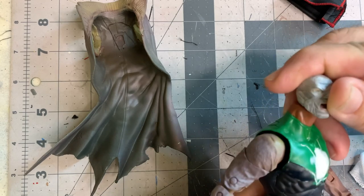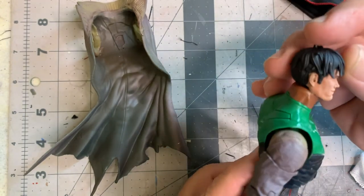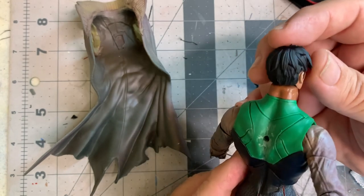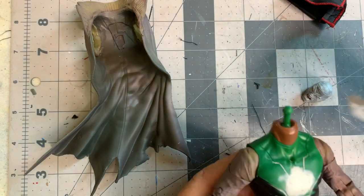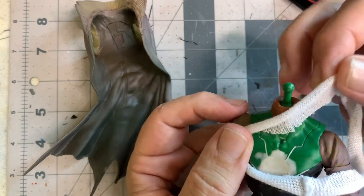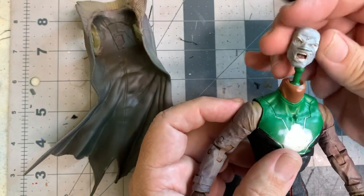I do have to fix the neck — retrofit it to fit the head sculpts. I was going to use an alternate head but in the end I did not, so I stuck with the existing head sculpt that came with the Hush figure. But it was still too small to fit around that neck. I considered retrofitting it with gauze, but that was just going to make the neck wide again. So I left it alone. The tunic collar I made ended up covering that, and it worked out just fine.